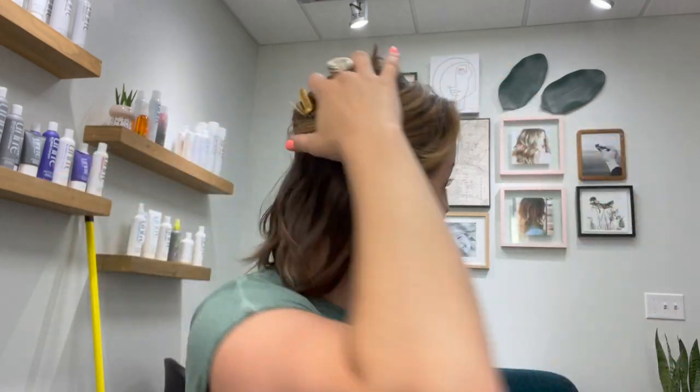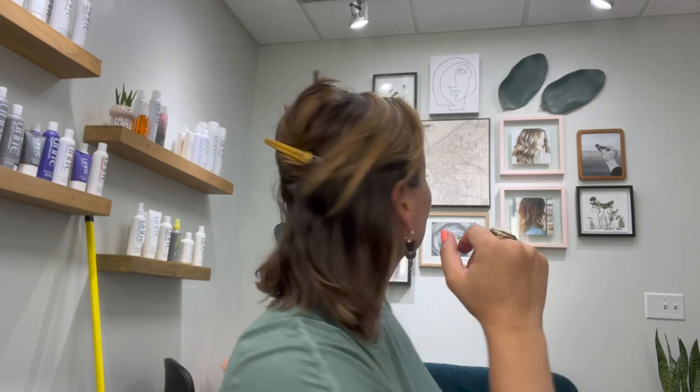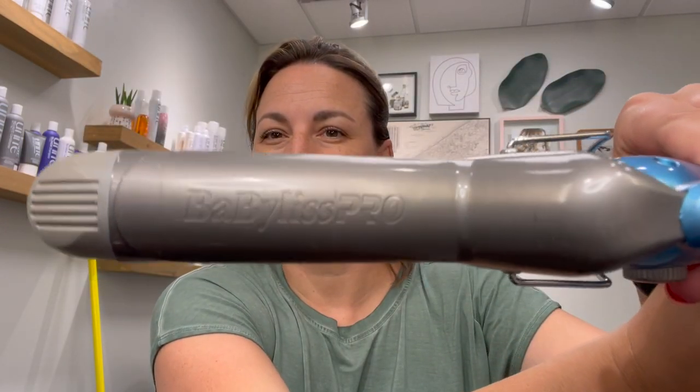Make sure everything is dried in really, really well. You never ever want to use a hot tool on hair that is wet or hair prepped with an oil. Some oils can sit on top of the hair or not absorb quickly enough, so when you take a hot tool to it, it's going to start cooking and really damage your hair. So let's just avoid that altogether.